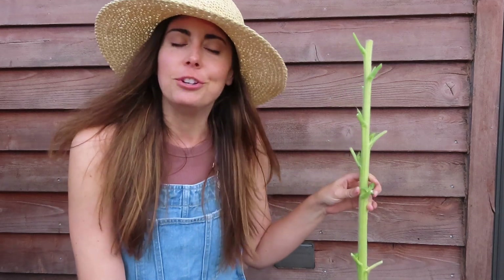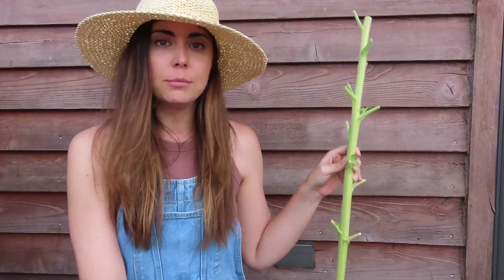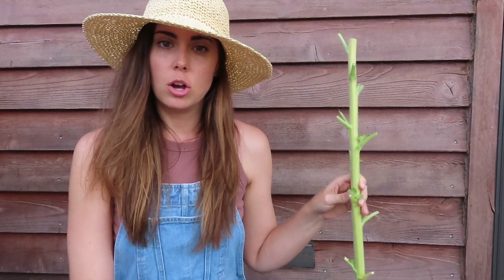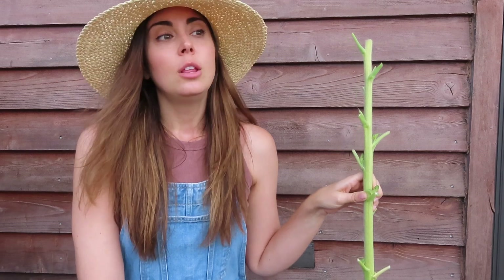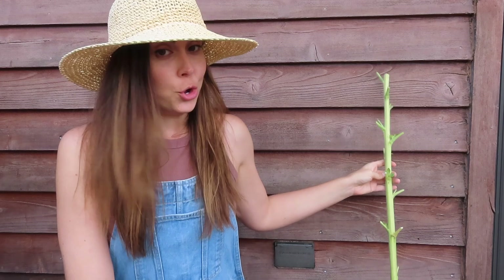One thing about me is I'm very bad at estimating distance, height, time — number of M&Ms in a jar. This is definitely not four feet tall; I'd say it's maybe two and a half feet. So I'm going to leave this one intact as one long support, whereas the ones up front where the sunflowers are six to seven feet — I'll chop those and cut them in half. Though I don't know if I'll pull those down today, maybe just one.